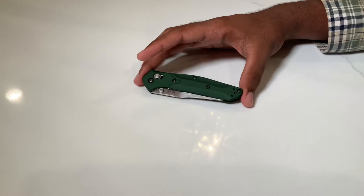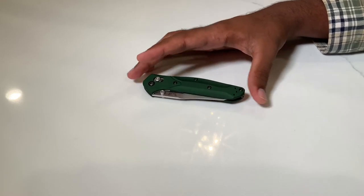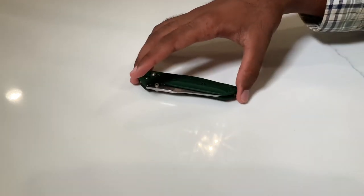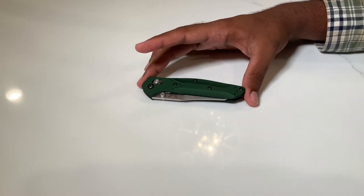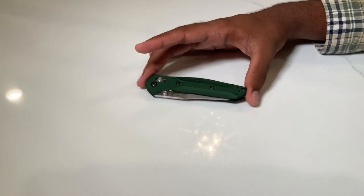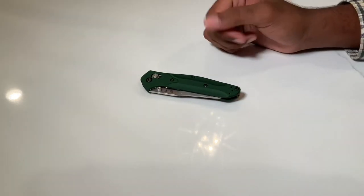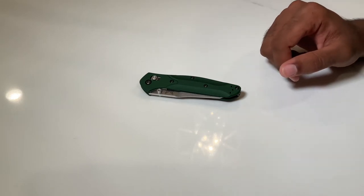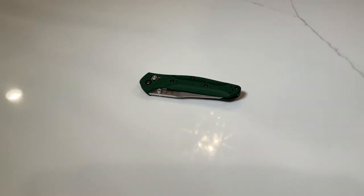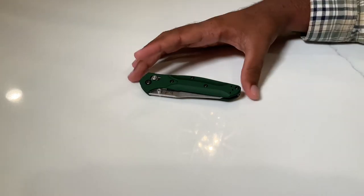Knifeworks also gives free engravings on some of their knives, which I got on this one and I'll show you in a second. I'll leave a link to their website in the description below. I'm not sponsored by them — this is just my honest review and I really think they did a fantastic job on the customer service side.